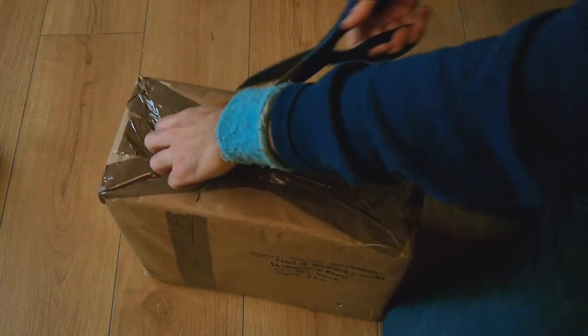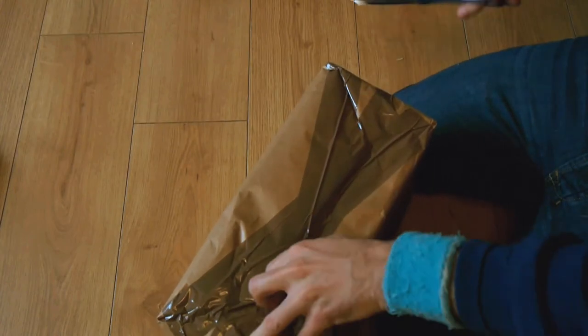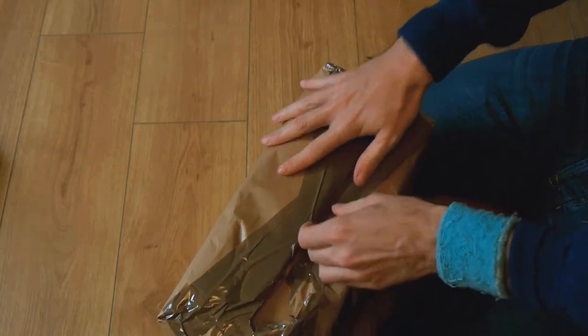Next up we have another package. This one is slightly heavier. You like heavy? Heavy is good. Unless we're talking about obesity.